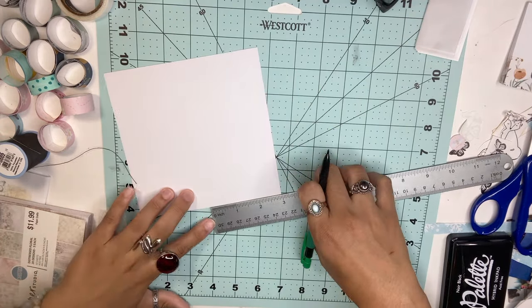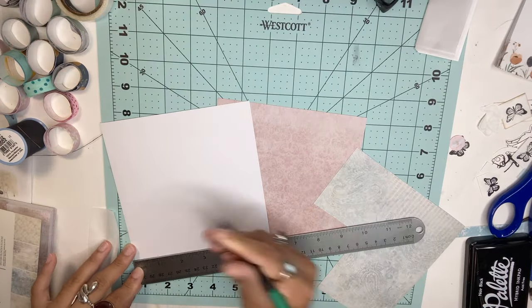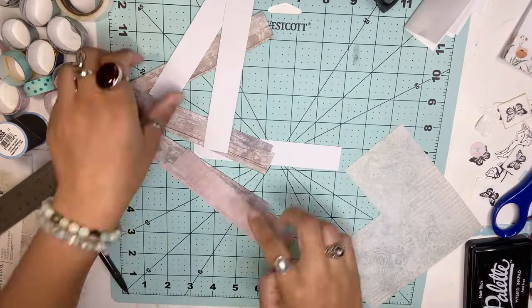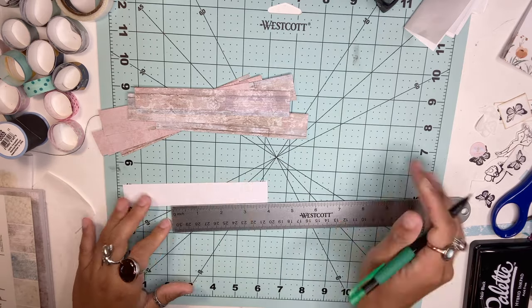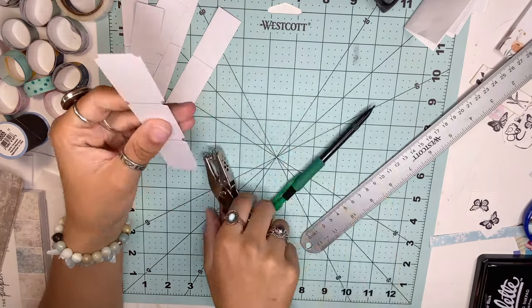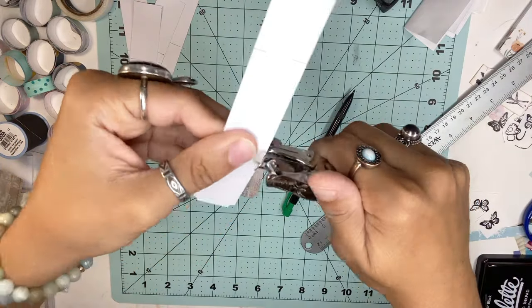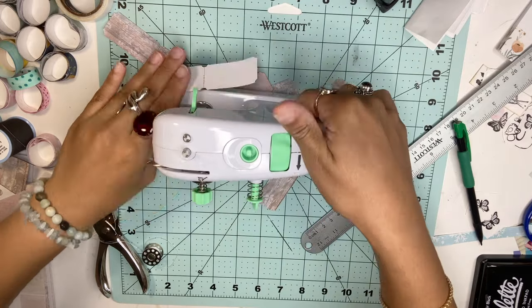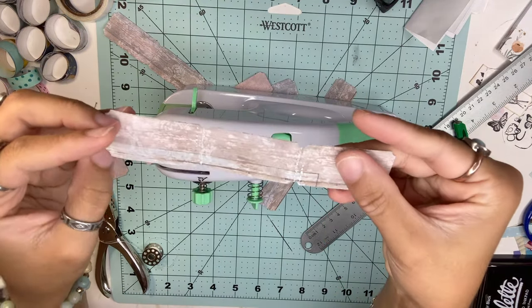Lastly, we're going to make some journal tags. Choose your cardstock paper — I chose pretty patterned ones, but you can use white or brown cardstock. Cut them into long strips, making them one inch thick, and mark the other side every two inches so you can get three tags. Then use a hole puncher to punch half circles at each corner. To score the tags so you can rip them later, add tiny holes where you'll be ripping — you can use a sewing machine needle or anything that punches small holes, but please be careful.